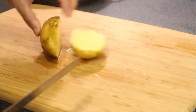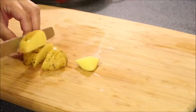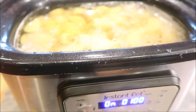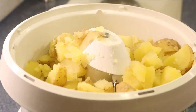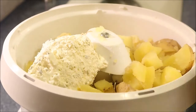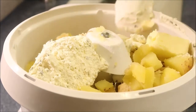Then I just mash them up. I'm going to cover it and let it cook. The potatoes are done — I like to add cream cheese to my mashed potatoes, so I'm using some Philadelphia cream cheese with chives. That makes it so creamy. I'm going to add in some butter — I don't have any measurements, I just add it in and adjust where needed.